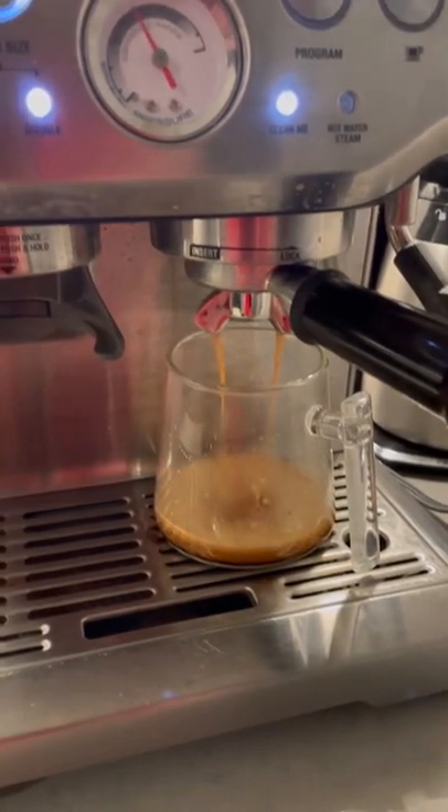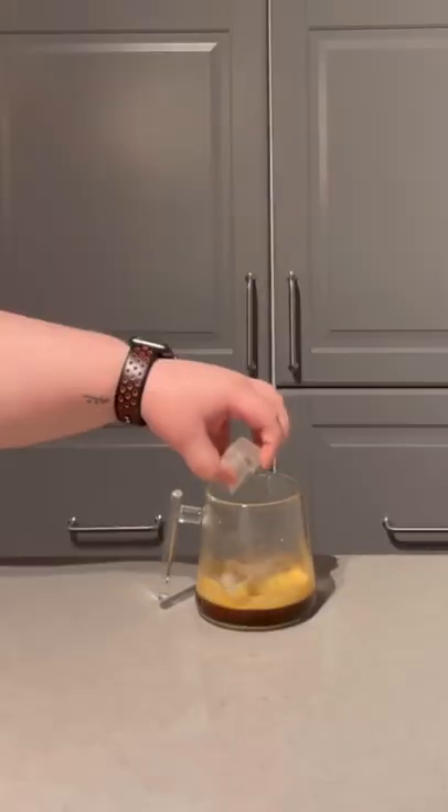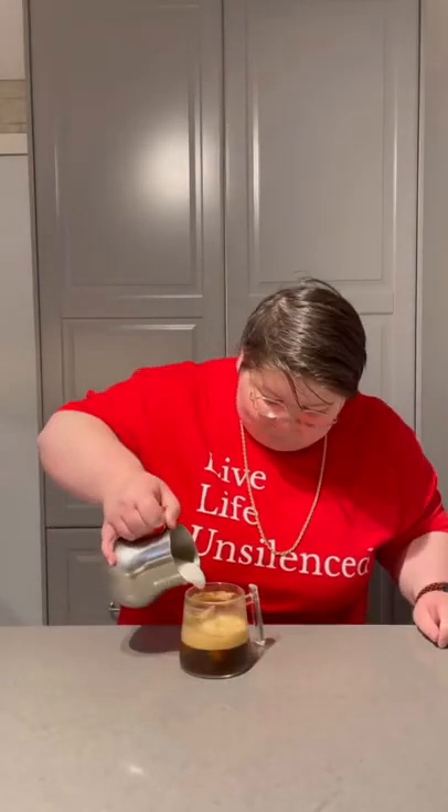So the first thing we've got to do is pull our double shot with 19 grams, add some ice into our cup, pour in the Dr. Pepper — obviously this is the main component — add in a little bit of frothed milk, and now we're going to mix it all together.